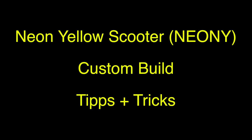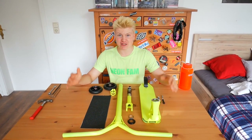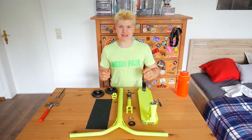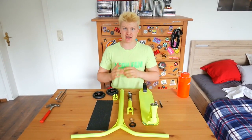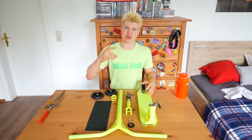What is up guys, welcome back to my YouTube channel. We will build a Neon Yellow custom scooter for you guys and give you some tips and tricks on how to put together your scooter.